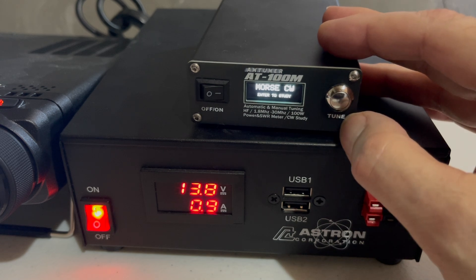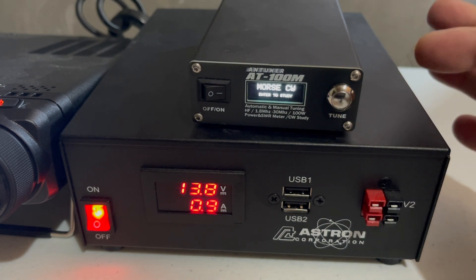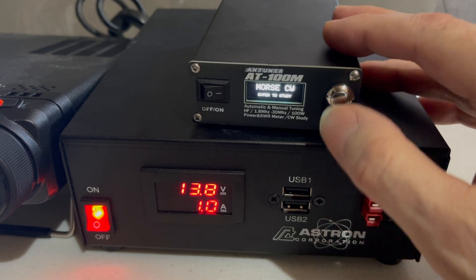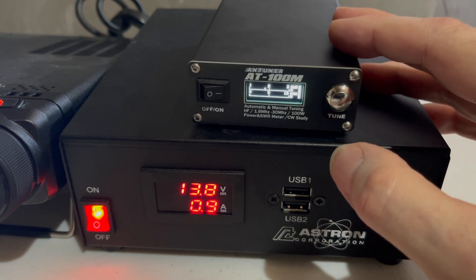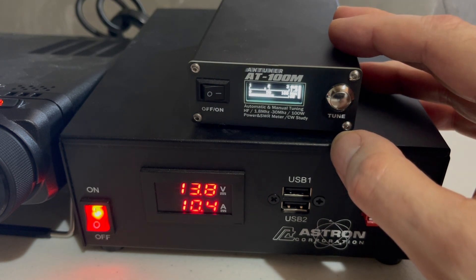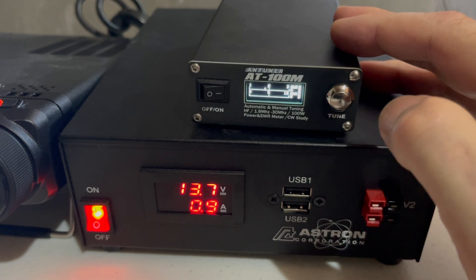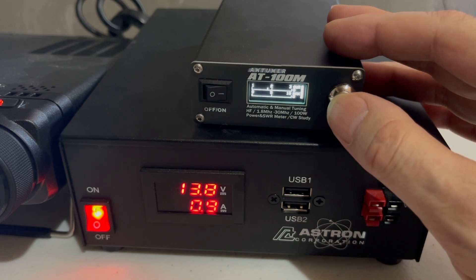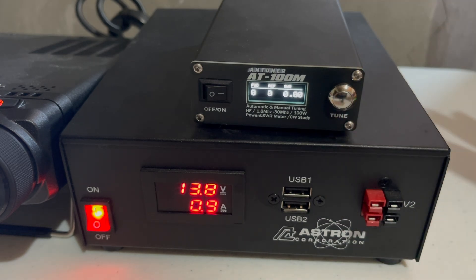There's also a Morse CW trainer. The basic model has this built in; the pro version has a jack in the back for plugging in a key so you can do some practice, though there are better dedicated CW trainers available. And then there's a screen that gives you your SWR plot in graph form as opposed to just a digital readout. I find the home page gives me the data I need, but these can be useful.